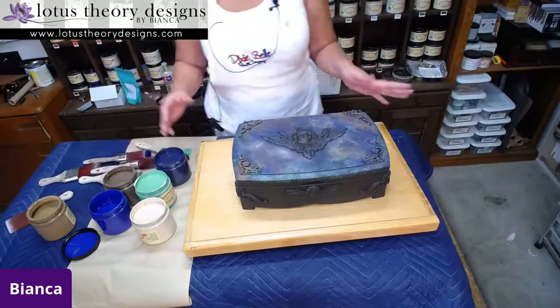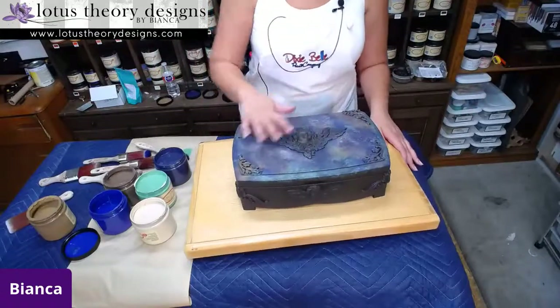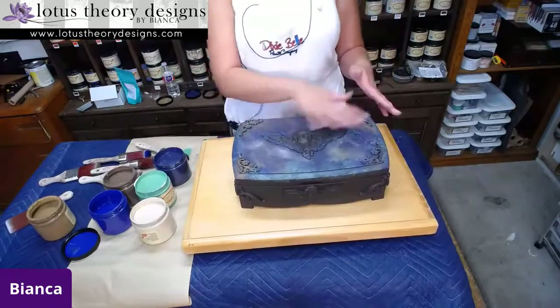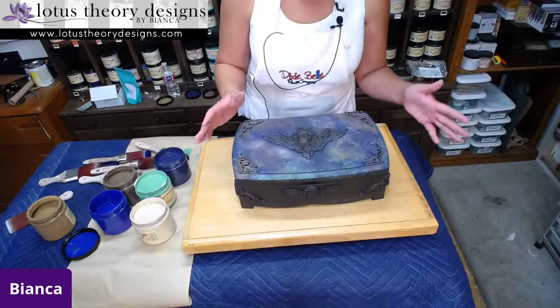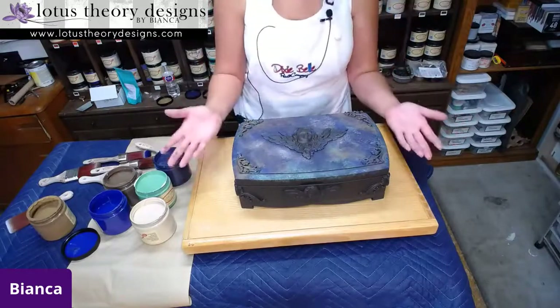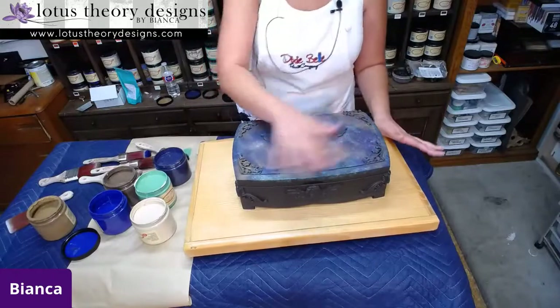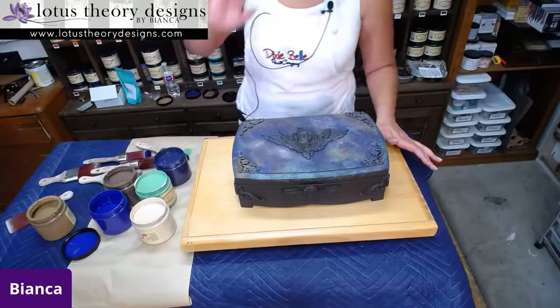Sea spray is Dixie Belle's texture additive - it's amazing - but I knew I did not want super textured, coarse texture. What I wanted was paint texture, so I'm creating that without using an agent. Because I'm not waiting for my paint to dry as I do it, every time I tap on it in the drying process it's actually creating more texture because it's pulling the paint up a little bit. I've used this technique quite a bit on my furniture. When it's dry, it's not going to be really rough on the hand. If you do find it's a little more rough than you like, you can use 800 grit sandpaper or higher - I usually use 800 to 1200 grit and lightly go over it. Dixie Belle paint sands beautifully.